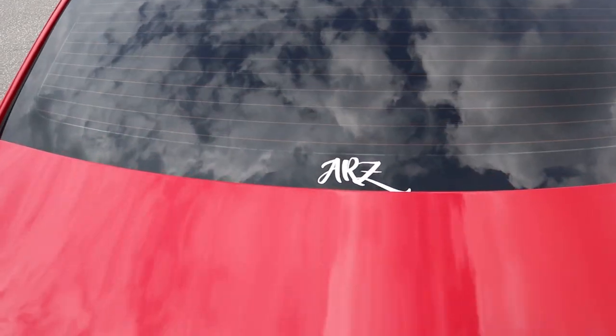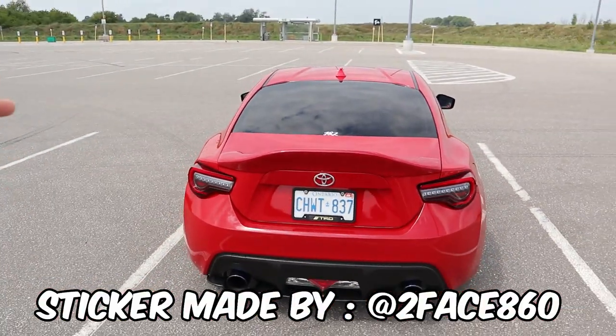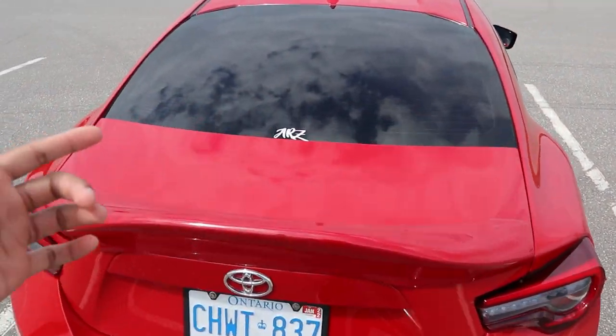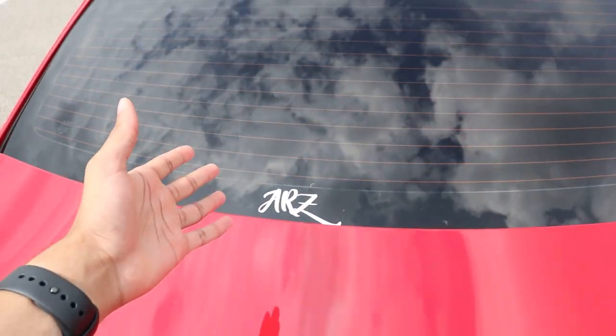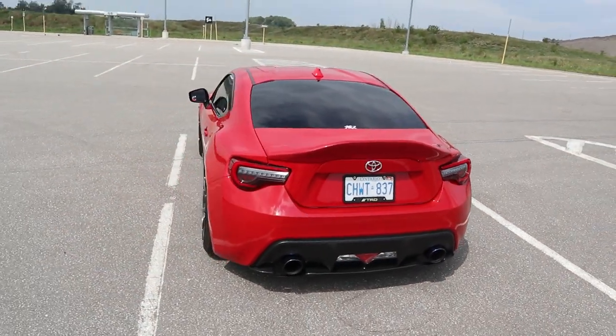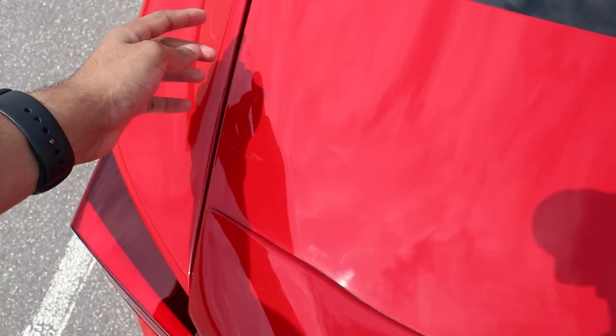I added this little ARZ sticker onto the car and I think I might have misplaced it a little — when you come to the back of the car the Z kind of gets cut off. I want to go ahead and get another sticker or try to fix this one and put it a little bit higher. Let me know in the comments whether I should run it on the car or just run the car stickerless.